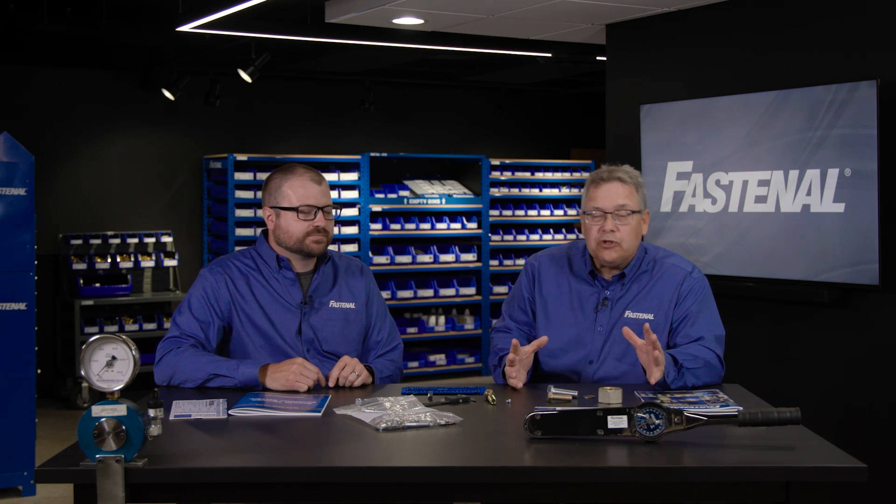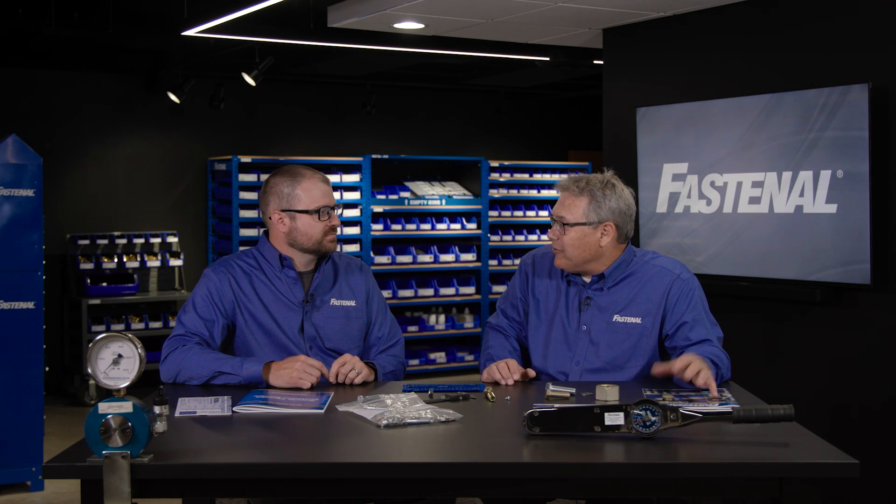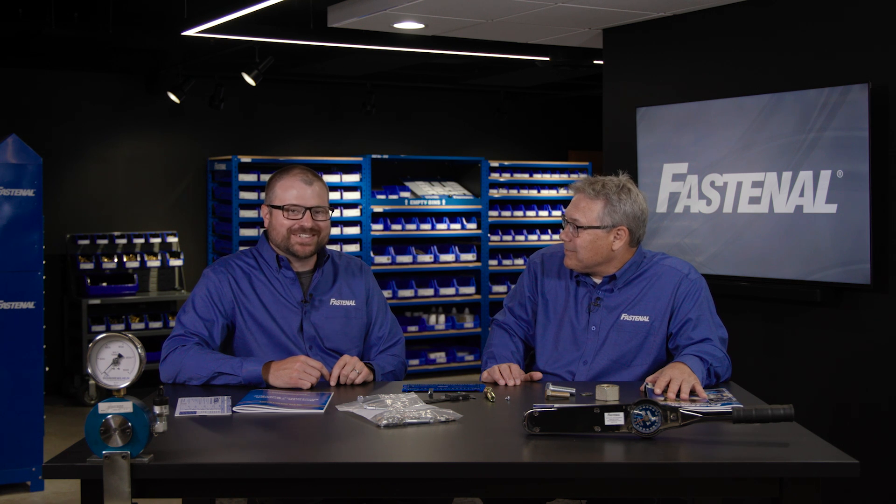We hope this has been useful. We have this information and a whole lot more in the technical sections of Fastenal.com. You can reach us at engineer@fastenal.com, and perhaps we'll come out and do a training for any customer that's interested. Thanks everyone.